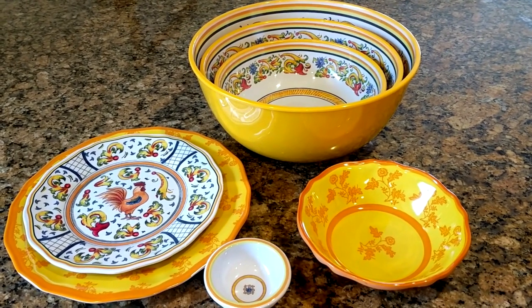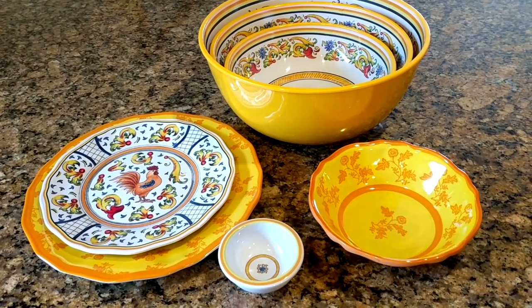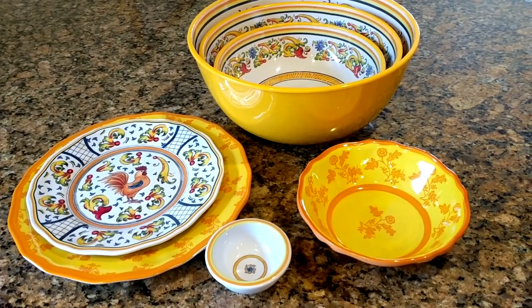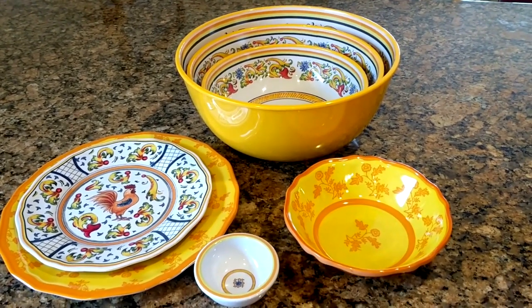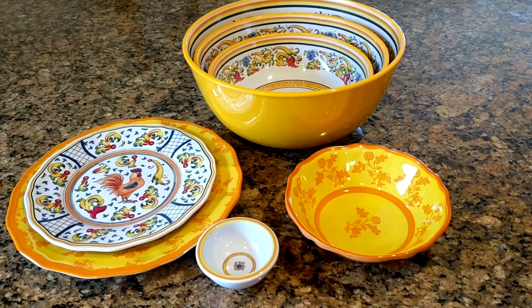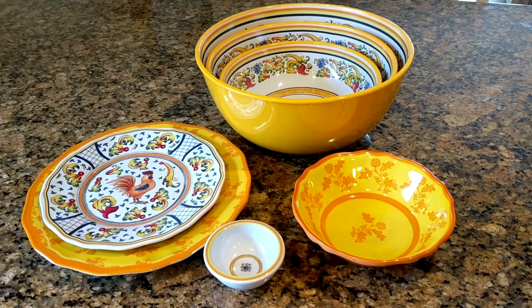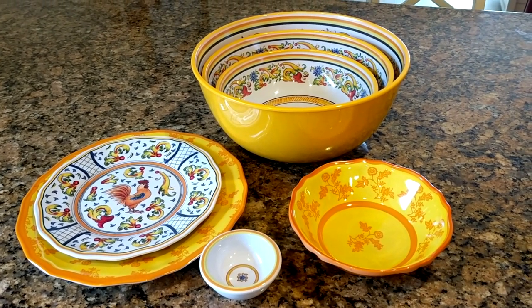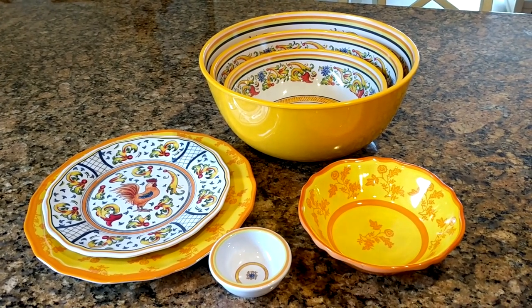So I will be setting up the main dining table, and depending on the number of people we end up having I may use that small round table you saw in the video to seat some extra people. Maybe I will set a separate video for another tablescape, since we do use the dishes for all of our entertaining during the summer. And then I'll show it in one of my Tablescape Tuesdays.